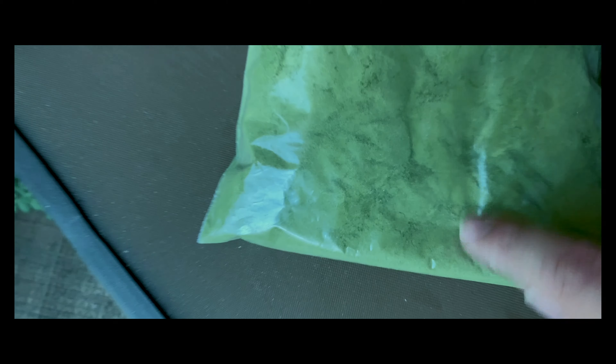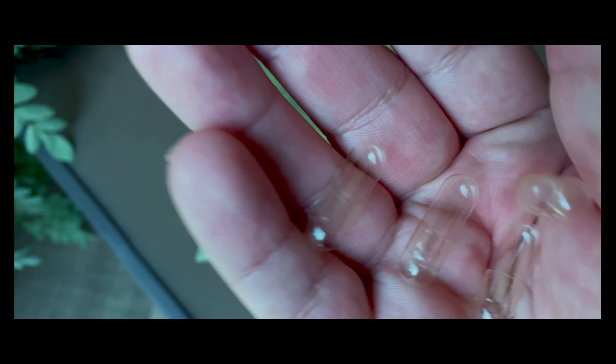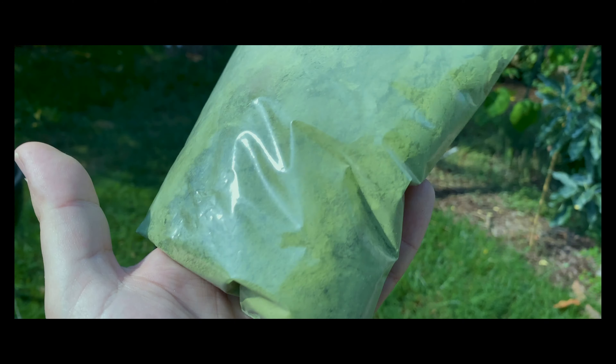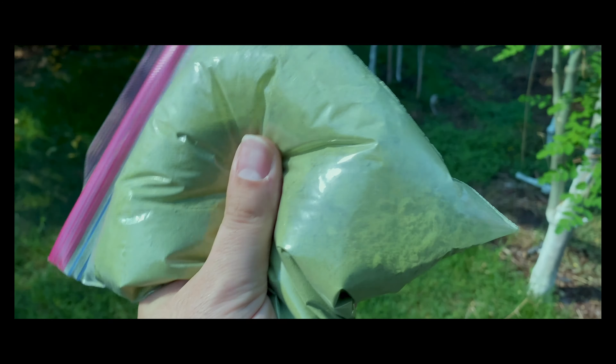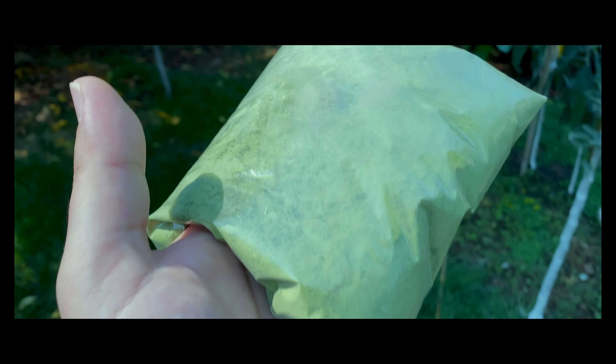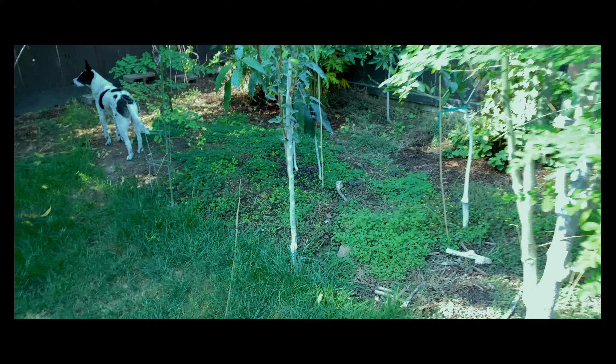Then after this, I just pop them into empty pills that I purchased online. There are contraptions you can buy online to fill pills a lot faster in bulk, but I've seen a lot of reviews where it doesn't work, or when they're about to close them together they all fall apart and you have to redo it. So I just sit down, relax with some headphones, and make pills one by one.